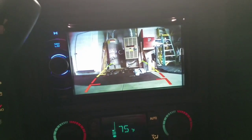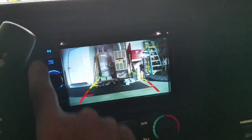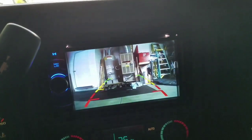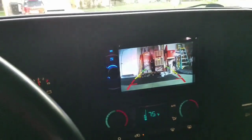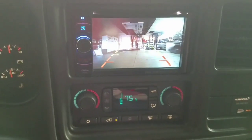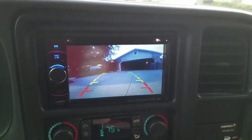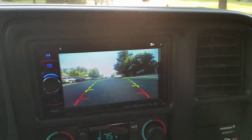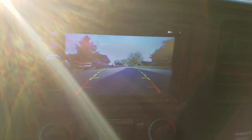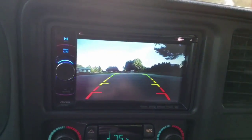Install complete, and you can see I'm actually in park right now and the camera is on. I have a camera option on my head unit so I can enable this while I'm driving. So let's take a quick drive and check it out. I sort of wish I didn't have to look at those parking lines on there, but this particular unit can't turn those off.